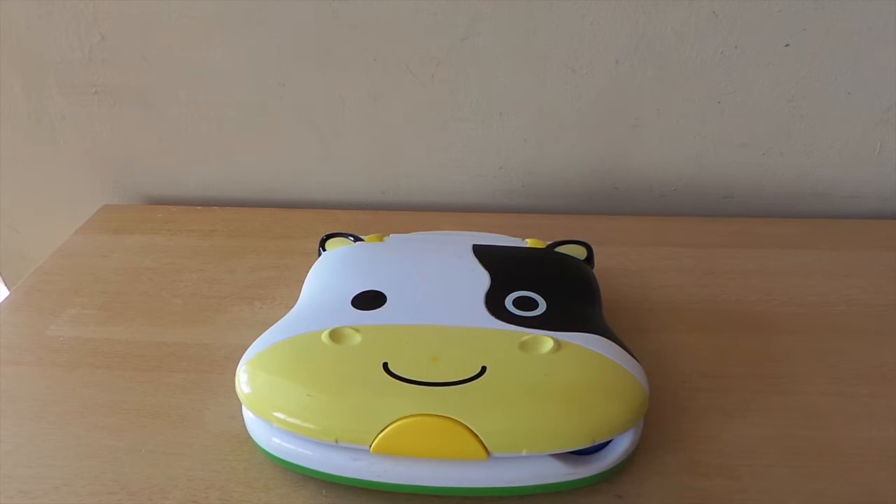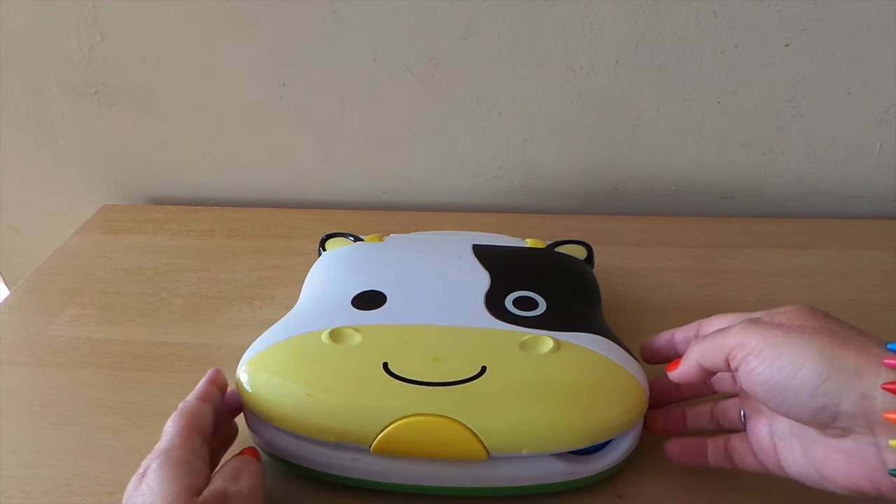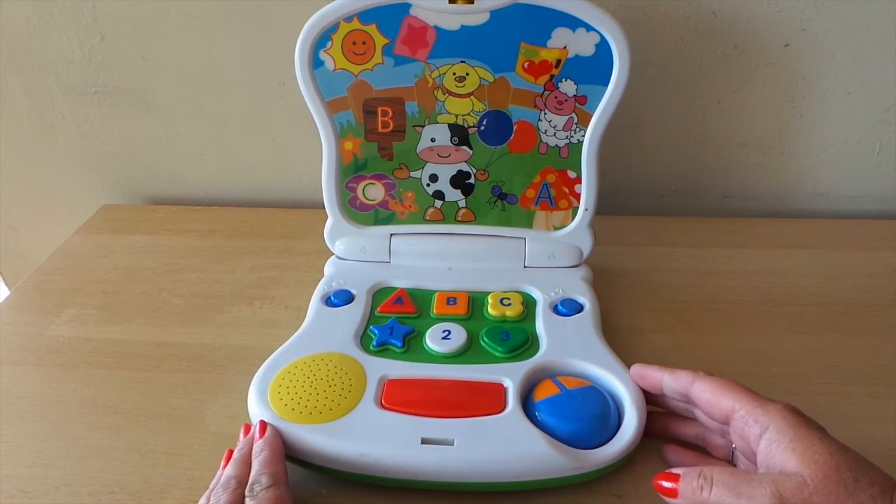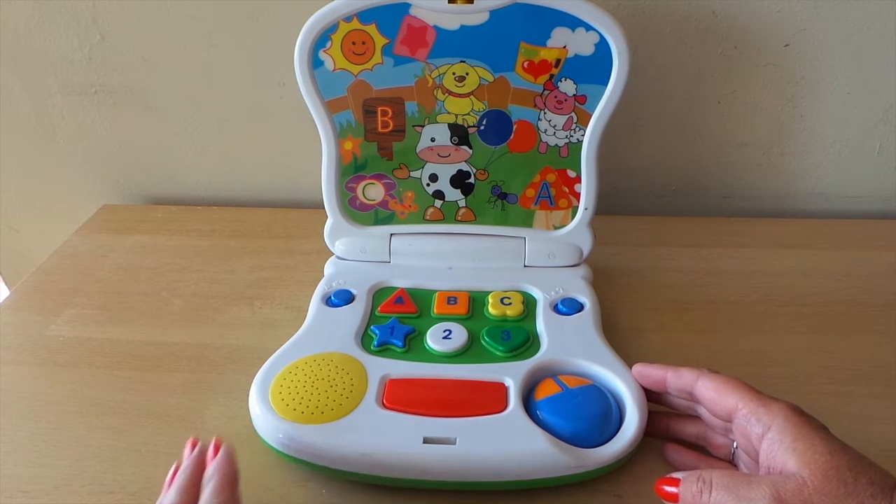Hi there guys, this is Tracy here and welcome to my channel Toy Broadway. I wanted to show you this early learning simple toy for young children. They can learn colors, shapes, numbers, and also letters.